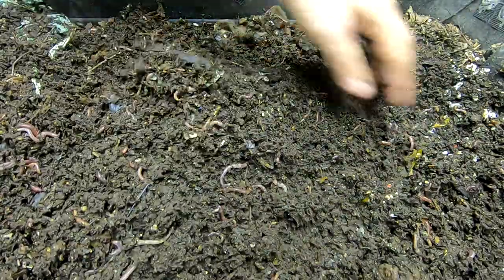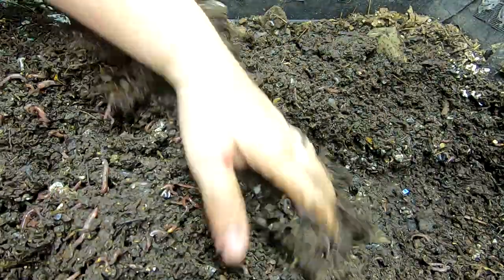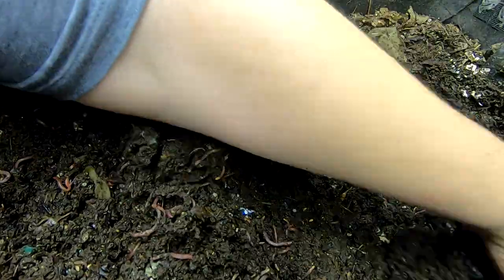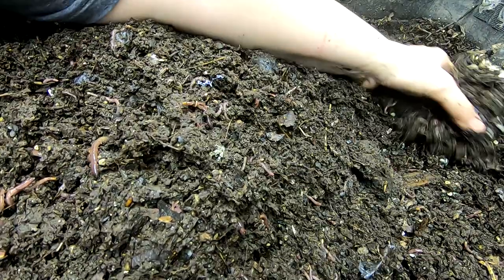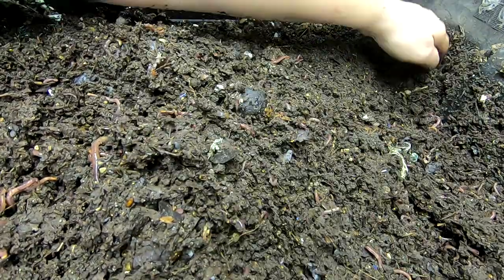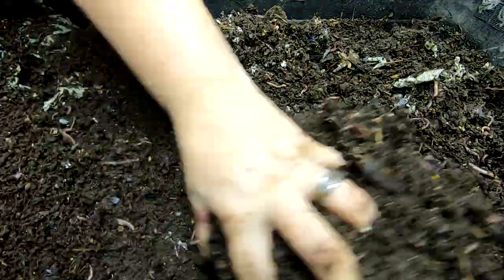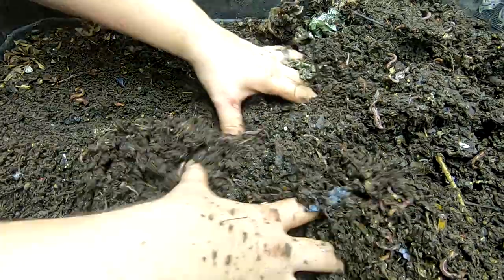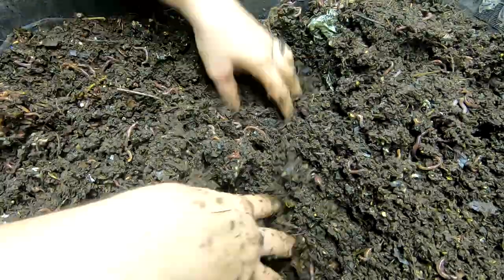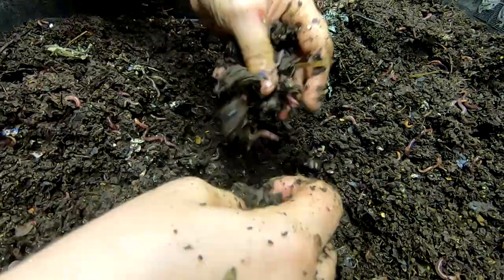Looks like the leaf bedding is going over well. I'll dig through and see if we can find any food left. There's a good concentration of worms throughout, but no real food.